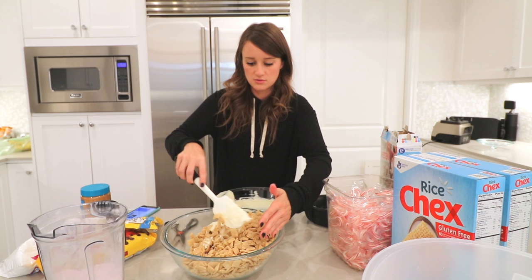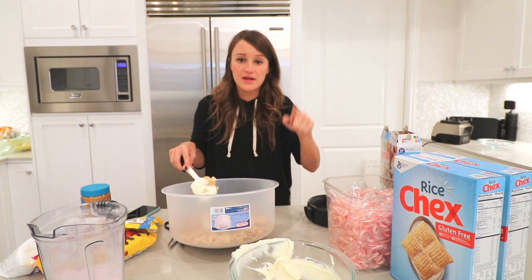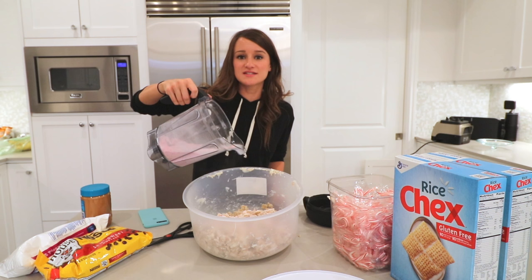I see why they want you to have a bigger bowl. Don't judge me — I'm using a cake pan. I have been eating and making puppy chow since I was probably about 10 years old, and I've never once in my life made the peppermint version. So I'm beyond excited. Now we need to add the crushed candy canes first. Oh my god, I want to stick this in my face — the smell of crushed candy canes!